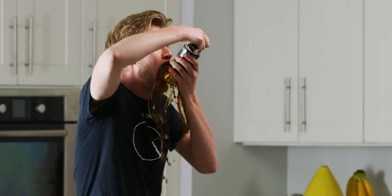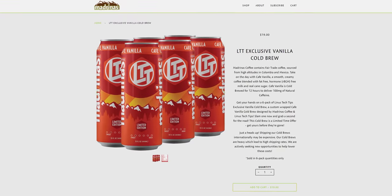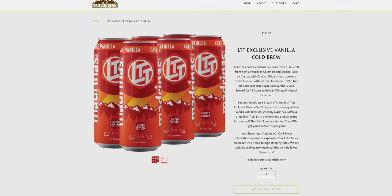The exclusive Madrinas LTT Vanilla Cafe is a delicious blend of coffee with a sweet vanilla kick. And right now for 72 hours, you can get 50% off your order with offer code Linus at madrinascoffee.com slash Linus.